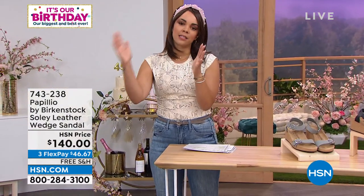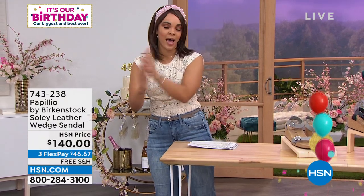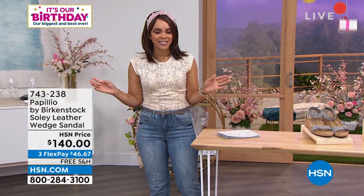Birkenstock is dual sizing, going from size five up to size eleven. So if you're between five and five and a half, that's one size — up to eleven, eleven and a half, that's one size. 74-328 is the item number. We're going to welcome in Courtney Kayser to dive into this.